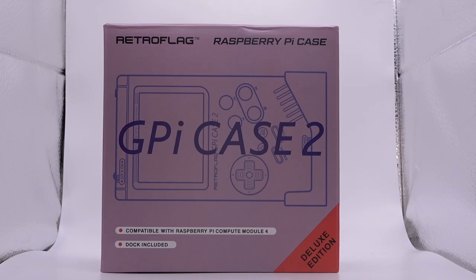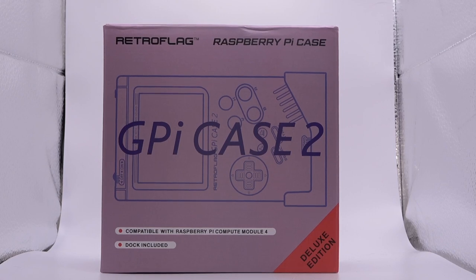So we have the deluxe edition here. There are two editions — one that has the dock included and one that does not. The base model without the dock is $79.99, while the one with the dock is $89.99. For that extra $10, I definitely think it's worth getting the deluxe edition.